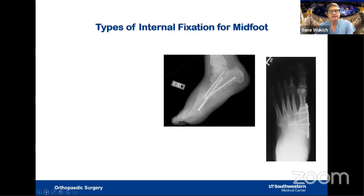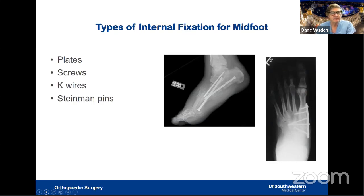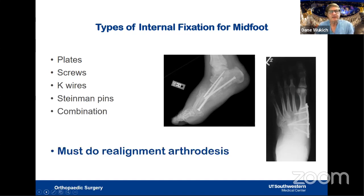The types of internal fixation available for the midfoot include plates, screws, K-wires, Steinman pins, or a combination. The key thing to remember when doing a Charcot reconstruction is that you must do a realignment arthrodesis. You cannot just fix this in situ, and you cannot just fire some wires across it like you might with another dislocation. You really need a good arthrodesis to maintain durability.